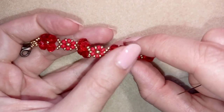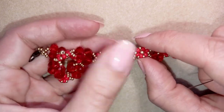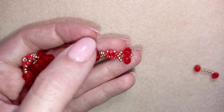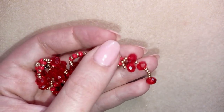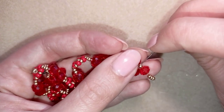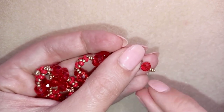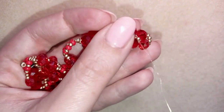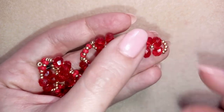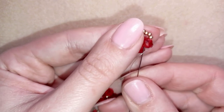When I continue beading, this is what I have. I make seven crystal flowers because my wrist is really small. I'm finishing the last, seventh flower. If you make it this long you will need 28 crystals, but you might need 32 if your wrist is larger or even more.